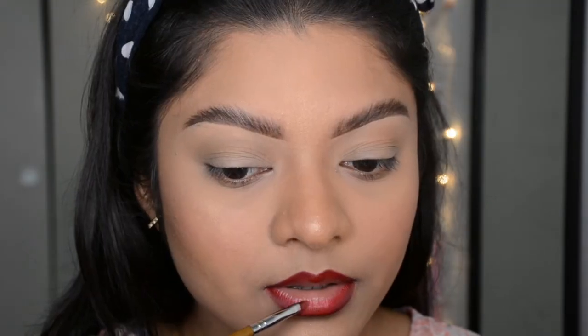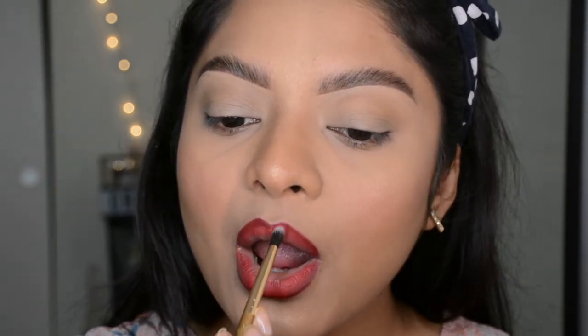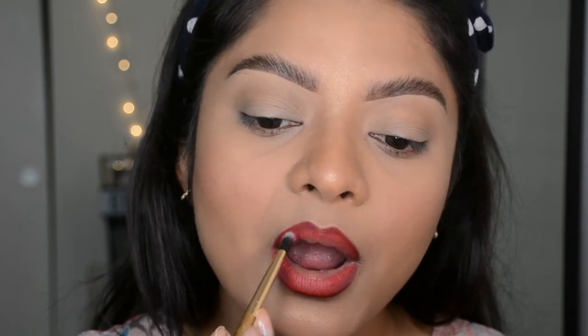Next I'm using another lip paint from Kylie Cosmetics in the shade Kristen, which is a very warm coral shade. I'm blending the edges of the previous red color with this shade. Always make sure to use a precise brush for placing the color, and for blending you can use a slightly fluffier brush like the one I'm using right now.